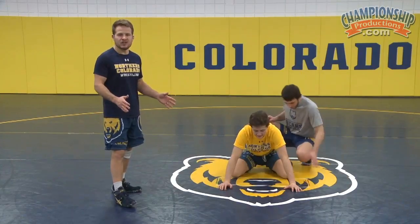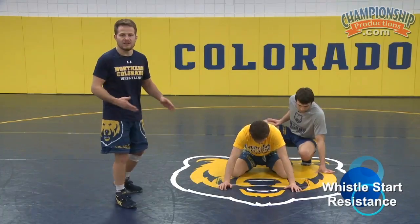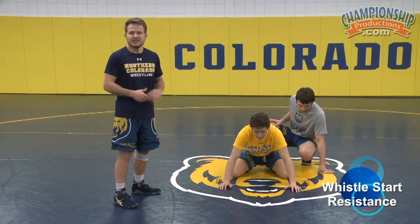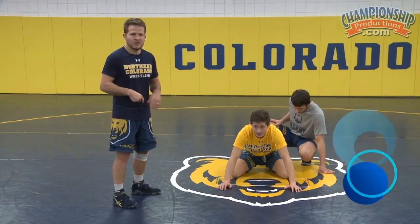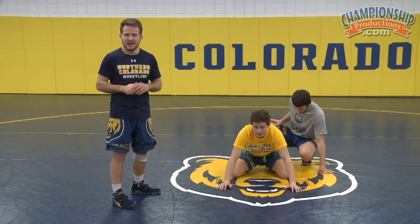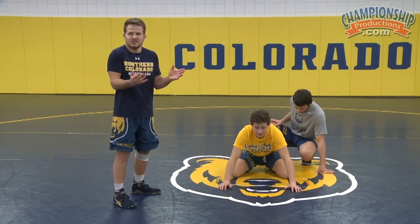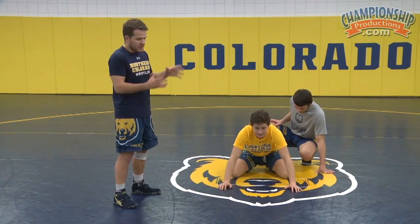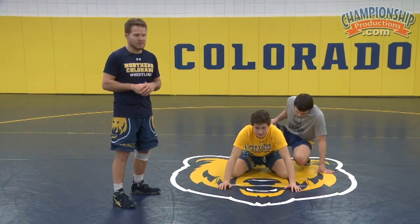Once we've mastered our stand-up whistle star drill, we'll start imitating a live wrestling feel by Shawn standing up off the whistle start. Rico is going to hit a mat return — picking him up and slamming his hips back to the mat. Shawn will do a nice job bringing his knees to his chest, being heavy, landing like a cat on his feet, and standing right back up to cut away.